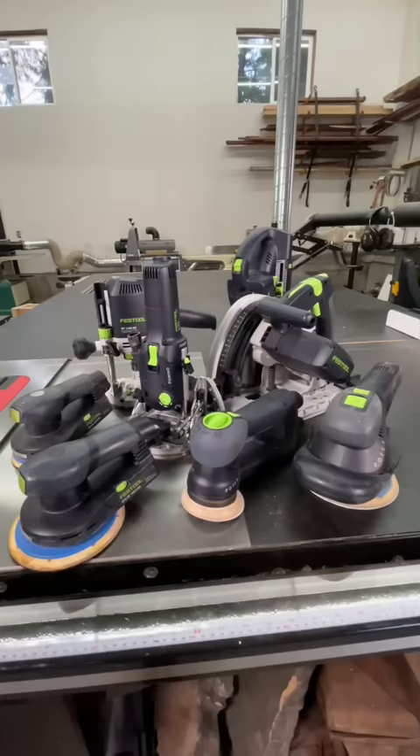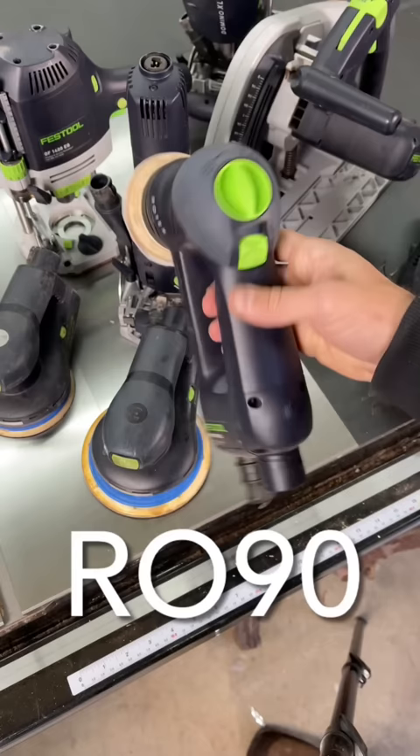First off, this is not a sponsored post. Second off, yes — unfortunately for the serious amateurs and the professionals, Festool is definitely worth the money.